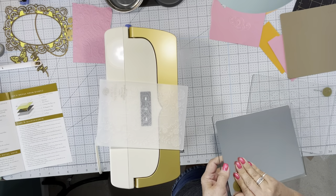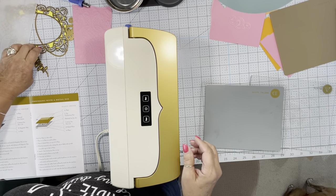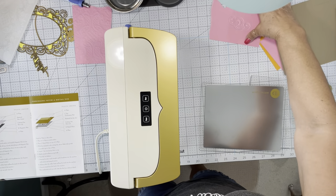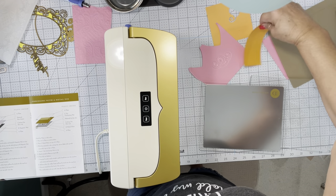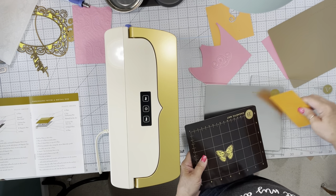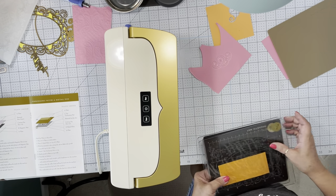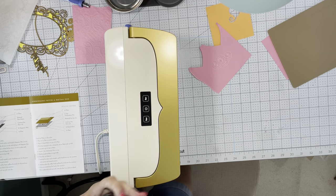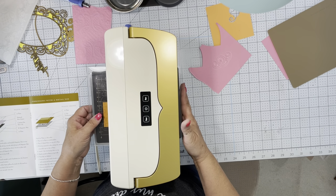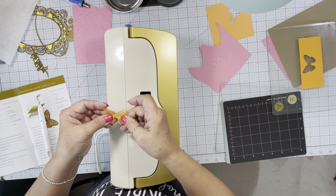I'm pretty impressed — I think this turned out to be a pretty good purchase for me. I'm going to do one more little impression here. Let's do the butterfly. I think I have my sandwiches correct, and we'll find out. Here is our pretty little butterfly.